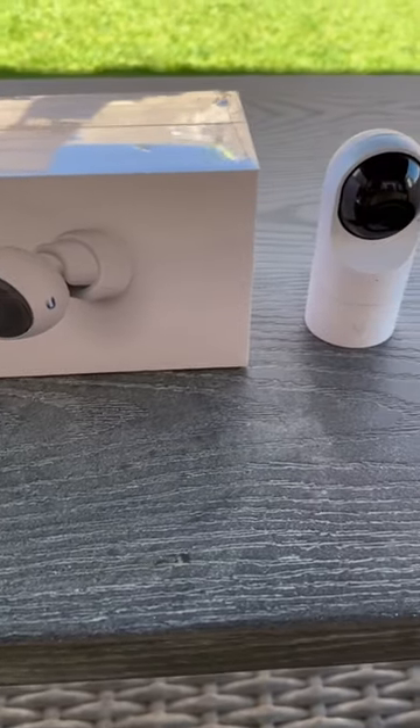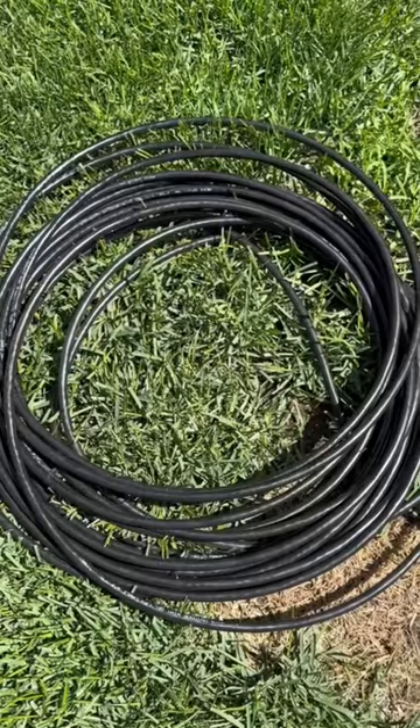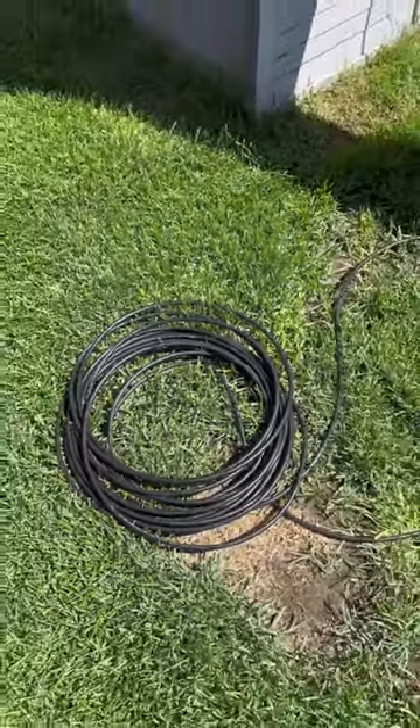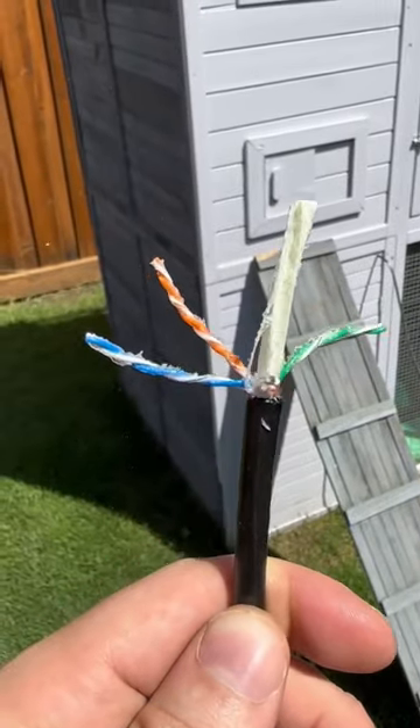Today we're going to be installing a few cameras into my Catio. We're going to be using Cat 6 buried cable even though we don't need to. With the direct burial we have this nasty goop on it.